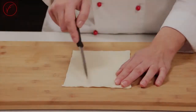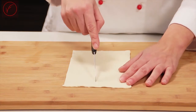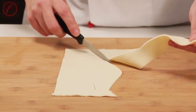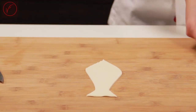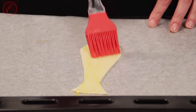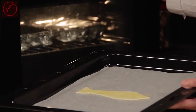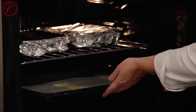Take the puff pastry and cut it in the form of a tie freehand. To make it easier, you can also prepare a template using parchment paper and trace the shape on the dough. Brush with beaten egg and place it in the oven. Since it's not made of fabric, it shouldn't catch on fire. Cooking will be brief, about 15 minutes at 350°F.